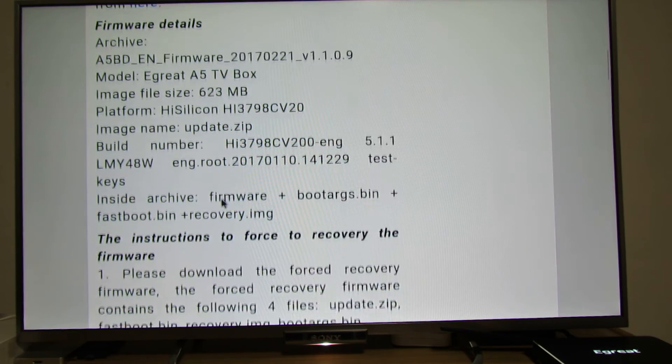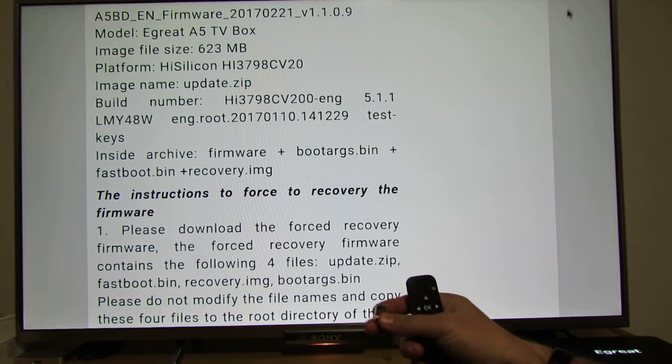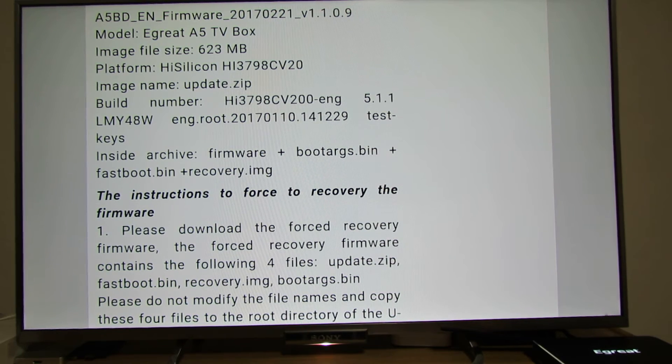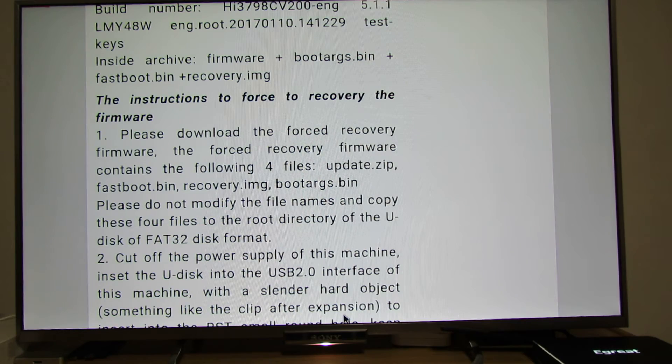Extract these four files: recovery image, update zip, fastboot bin, and boot tags bin. Copy all of them onto a USB drive. Don't change the names, don't change anything — all four files.